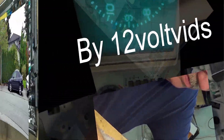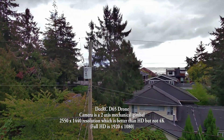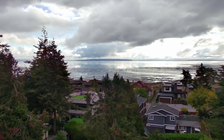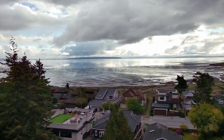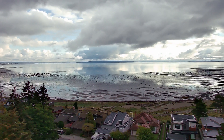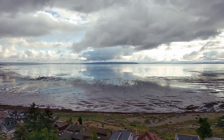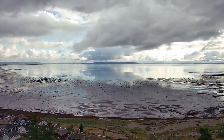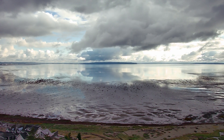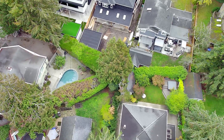First up is the DEERC D65 drone — spelled D-E-E-R-C — D65. This is a two-axis mechanical stabilized gimbal. It's 2550 by 1440 progressive scan at 30 frames per second, so it's not full 4K. It's exactly halfway between 1080p and 4K, so this would be referred to as a 3K camera, because your standard 1080p is 2K, and 4K is twice the resolution both horizontally and vertically as 1080p. This one is midway in between, so we'll call this a 3K.